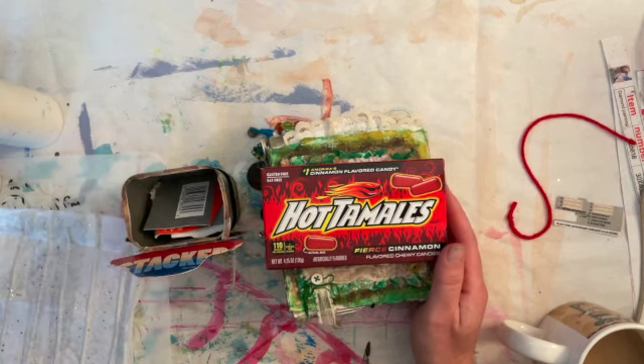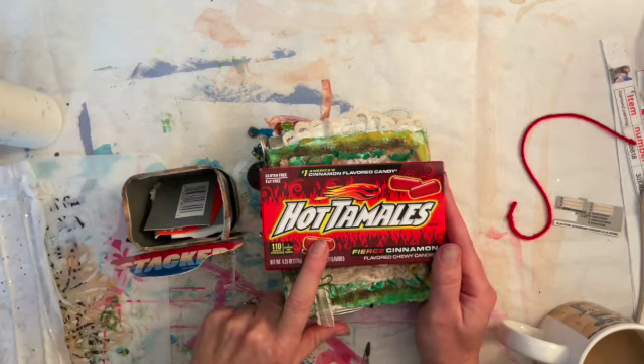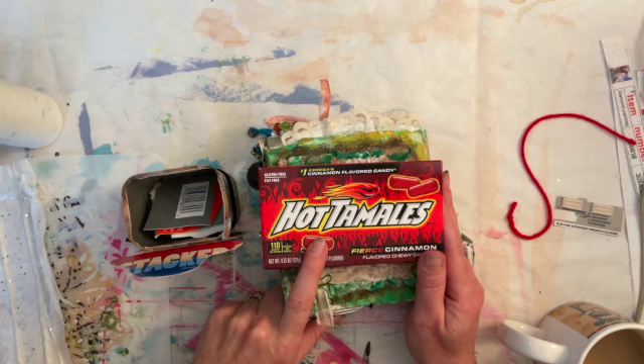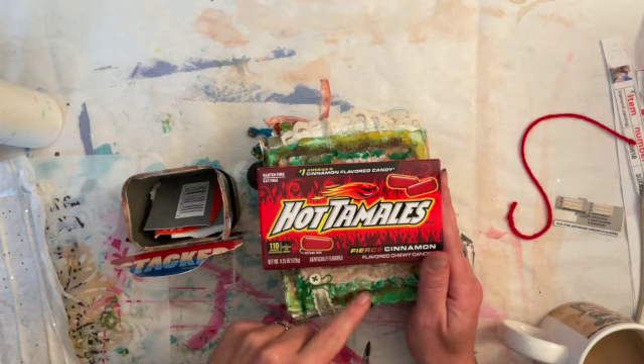I don't really eat candy much, but sometimes I do get these because they're cinnamon, and I love cinnamon way more than I should. They are gluten-free, fat-free, so that's nice. They just have a lot of sugar, unfortunately.